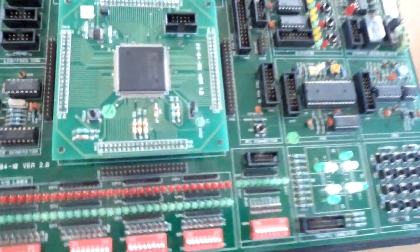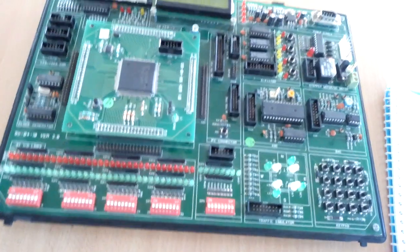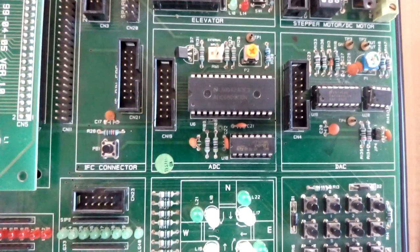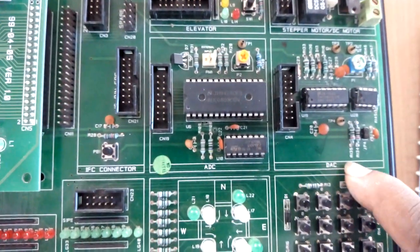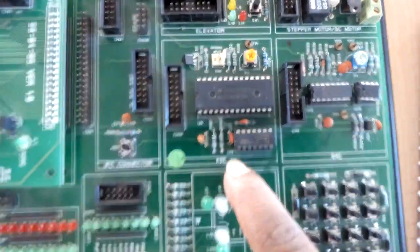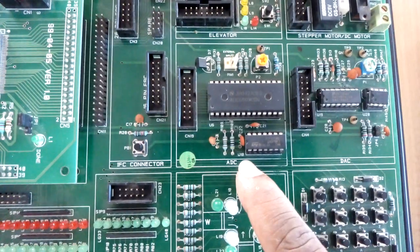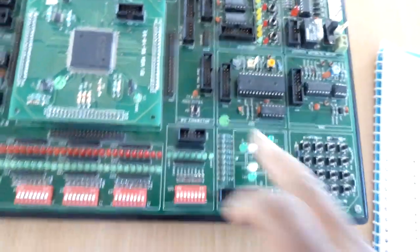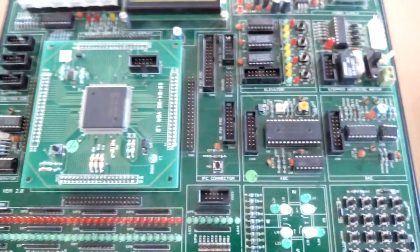We can do both analog-to-digital conversion and digital-to-analog conversion. This is the analog-to-digital converter unit and this is the digital-to-analog converter unit. Both are using a 16-pin FRC cable to interface between the modules. By using a digital-to-analog converter we can generate different waveforms, which will be further discussed in upcoming sessions.